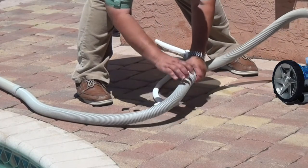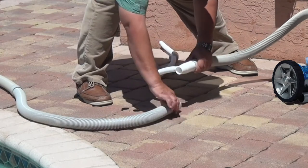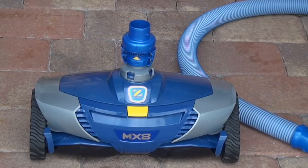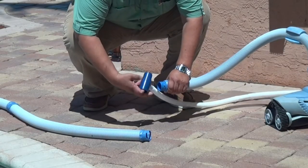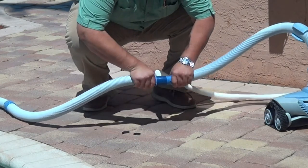Connect the T-joint between your pool hose and your cleaner. Press firmly. If your suction side cleaner has a twist lock connector, you'll need a special adapter to connect it to the T-joint. Press both connectors firmly before installing it.